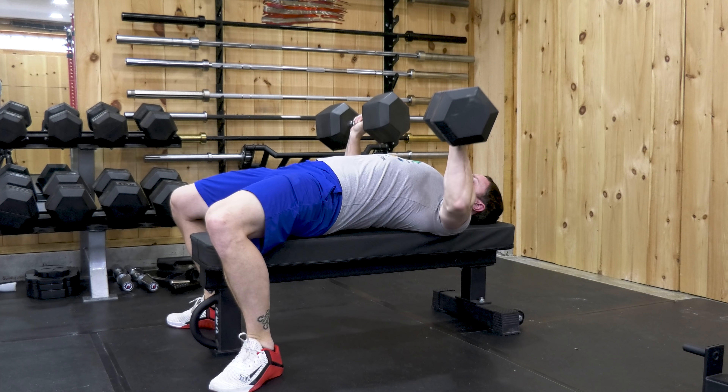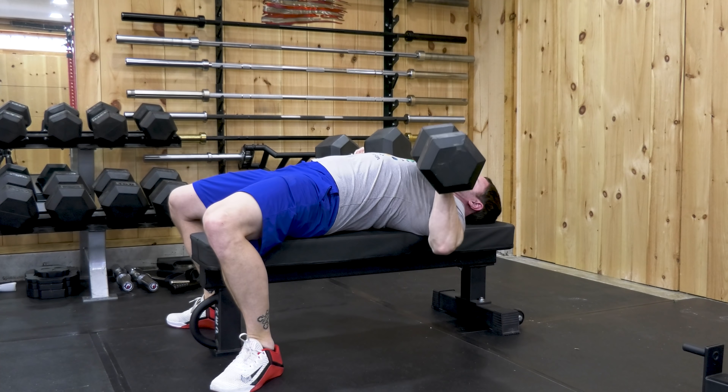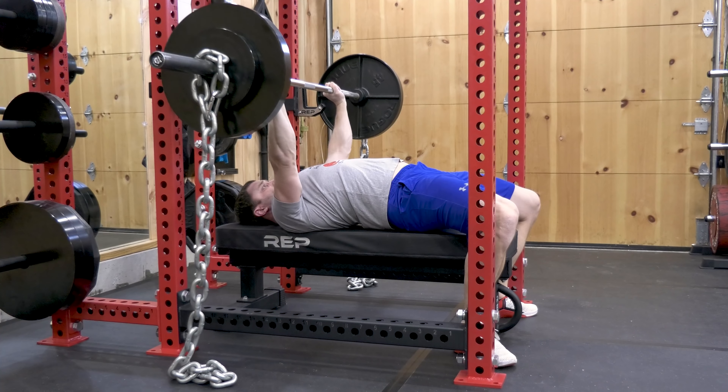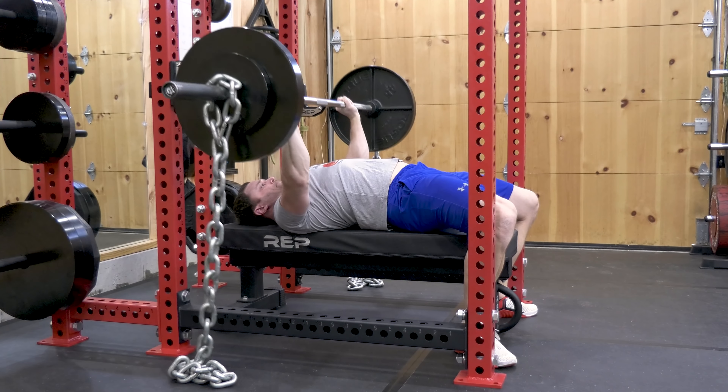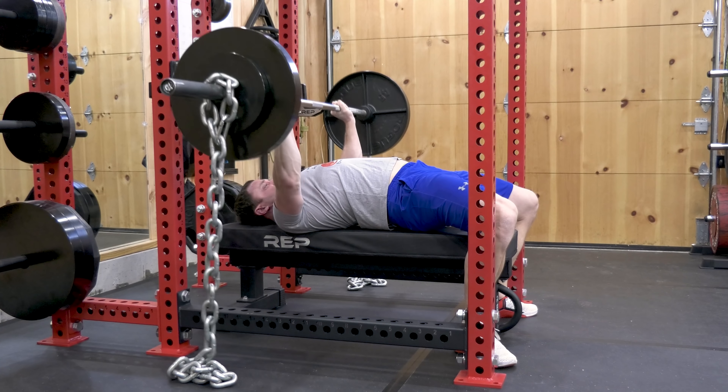At least with barbell bench press, I can substitute it with dumbbell bench. Sure, a bar is going to allow me to build more strength since I can move more weight, but dumbbells aren't without their advantages. They allow for a longer range of motion, unilateral training, and addressing of muscle imbalances. In an ideal world, you're able to use both, but home gyms are rarely built on ideals. I can't really use chains, bands, and a large amount of other variations, but I'd survive.